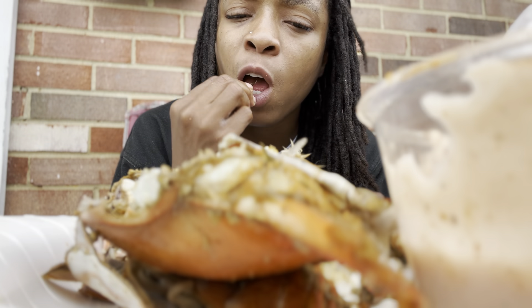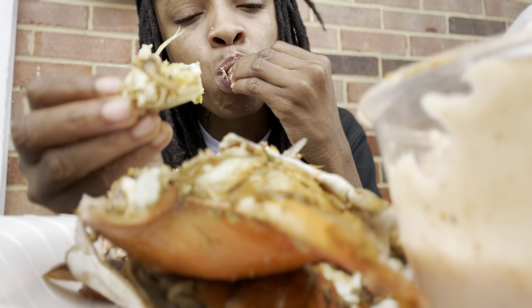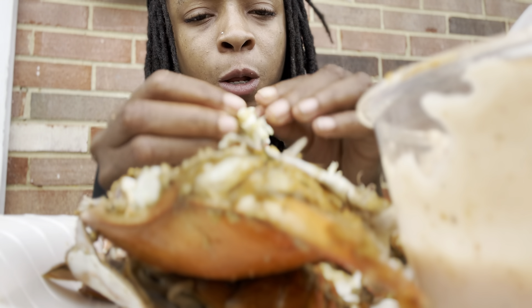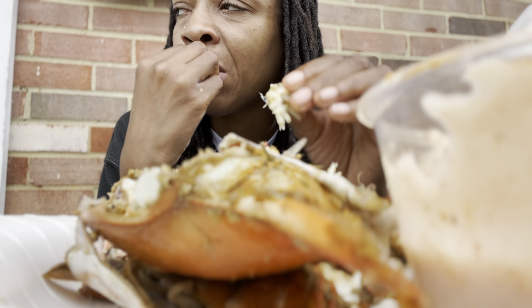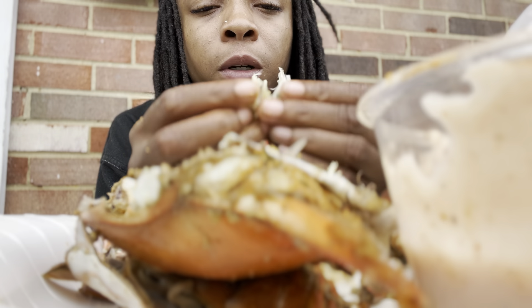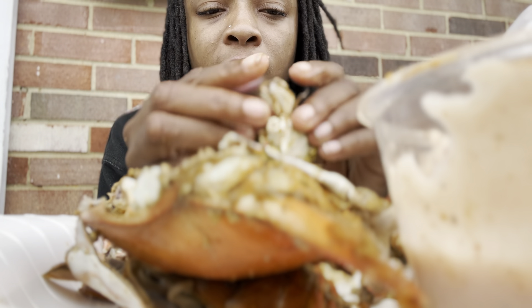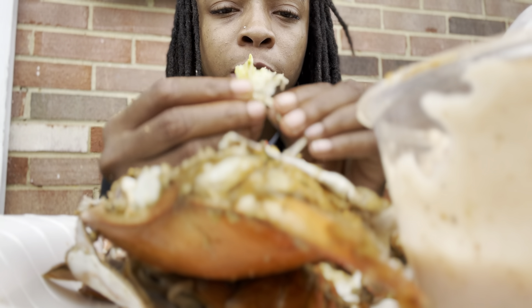Don't be afraid to do stuff alone. Enjoy your own company. Find out who you are, find out more about yourself. Give yourself time to really think about things. Some people out here don't like to do things by themselves — I enjoy it. I like to be around people sometimes too, but I also like to do things by myself like this. I'm only two crabs in.